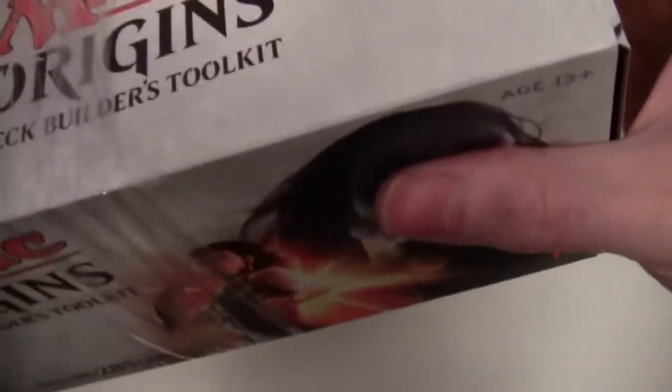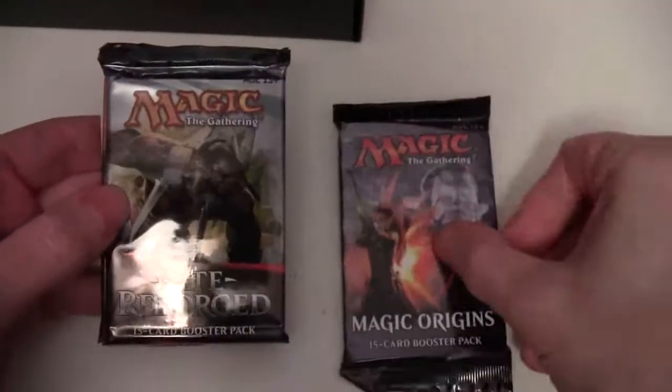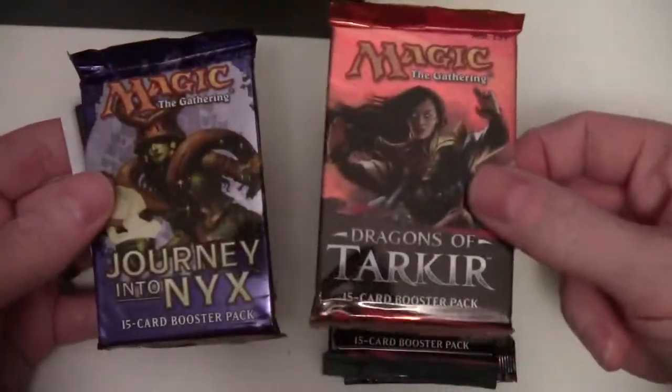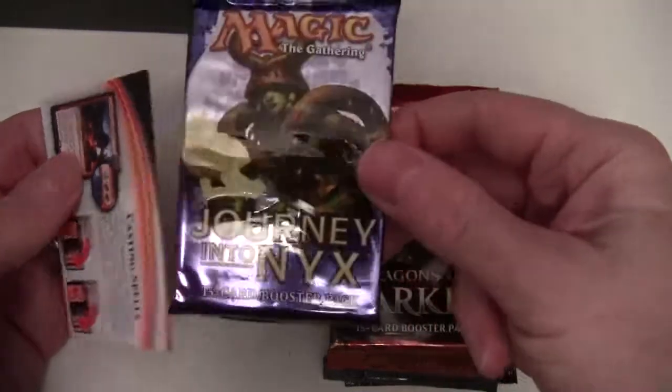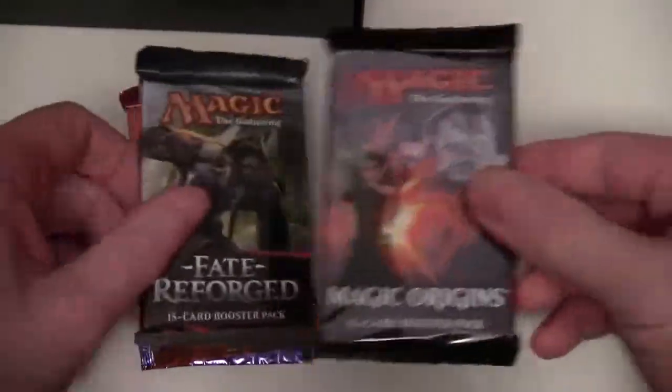Let's open this up - it'd be interesting to see their choice of boosters. One of the problems of previous year's toolkits is they'll often include sets which are due to drop out of standard at rotation in October. We've got one pack of Magic Origins, one pack of Fate Reforged, one pack of Dragons of Tarkir, and one pack of Journey into Nyx. I don't know why they didn't include a Khans of Tarkir there.